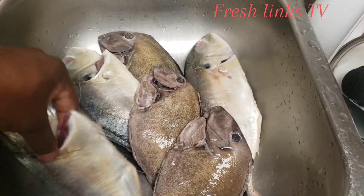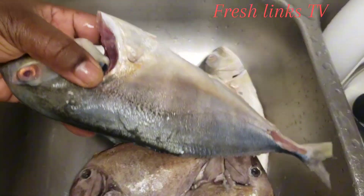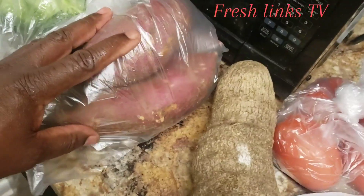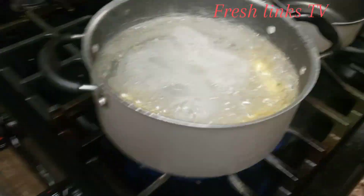Morning again people. This morning I'm going to fry up some fish — doctor fish, jack fish. I have some cocoa that I have to put in the pot, yellow yam, sweet potato, broccoli, some tomato, some dried thyme, and the pot over here.